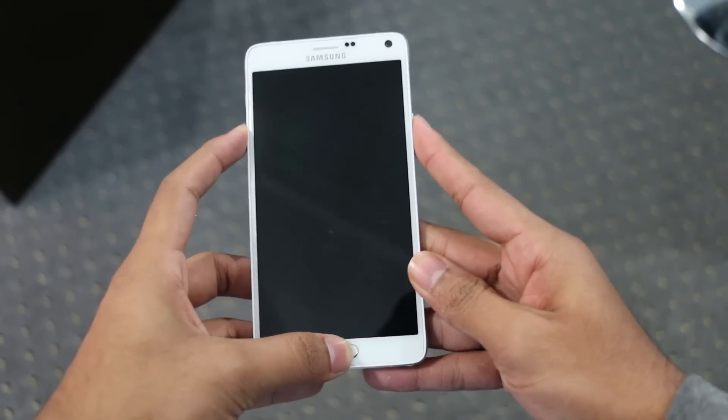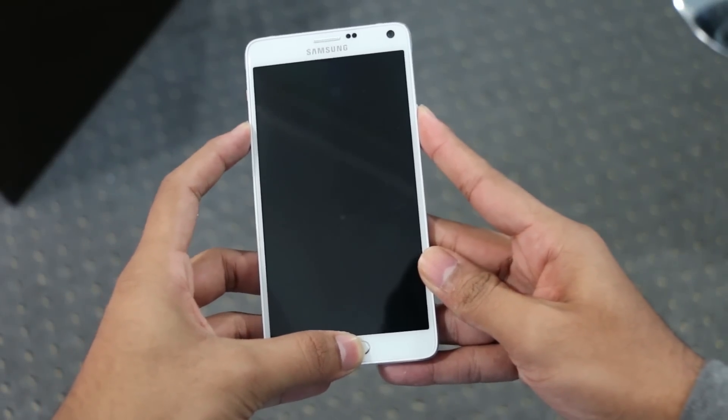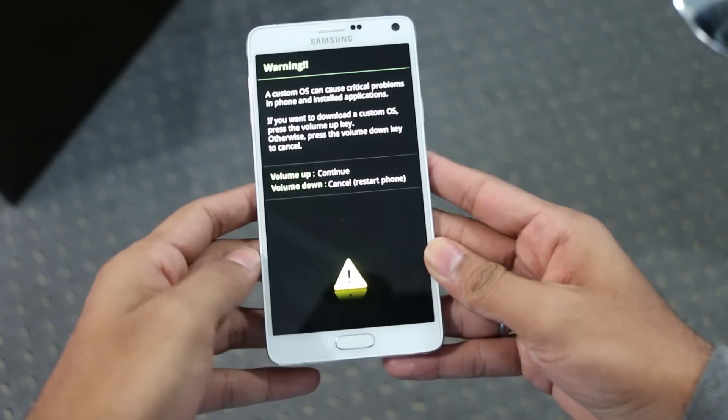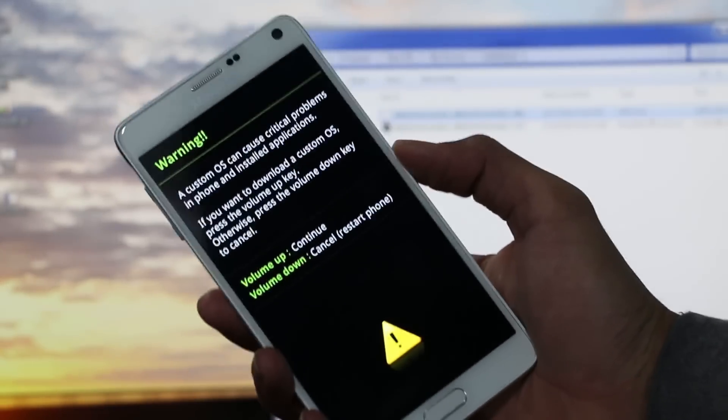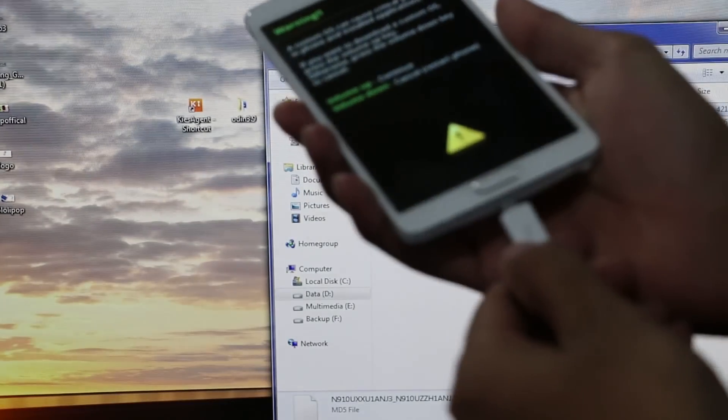Once the device is off, hold the volume down, power, and the home button at the same time until you get into download mode. Once you see this, connect your phone to your PC via the USB cable and hit volume up to continue.